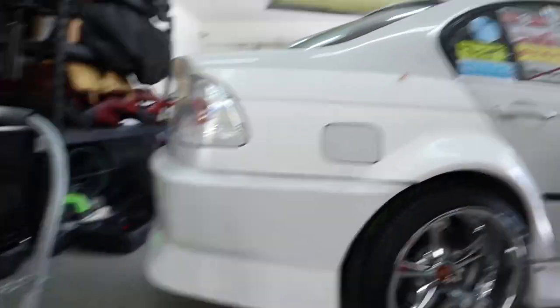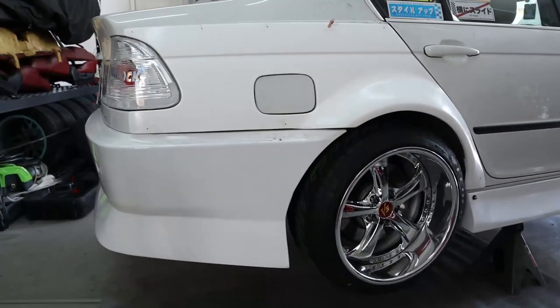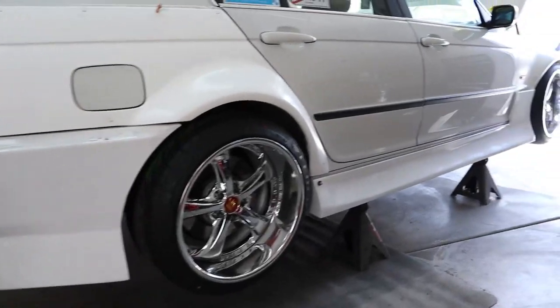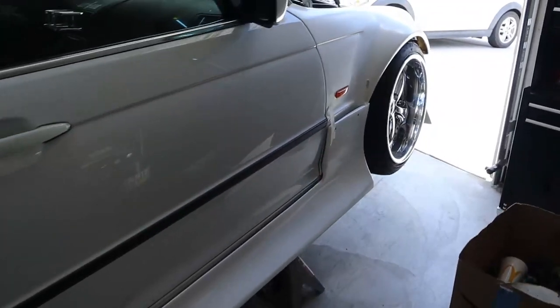So here's my car. I'm still in the middle of putting on my rear fenders — I think I need to do some more cuts — but let me do a quick walk around and show you guys what to expect.